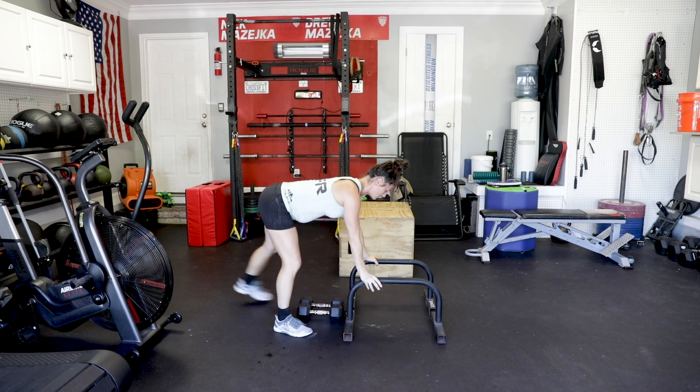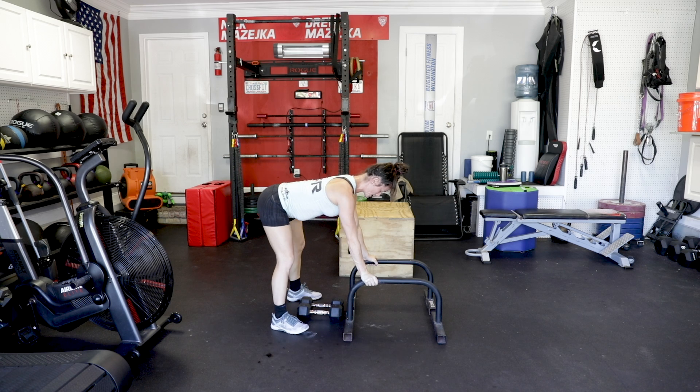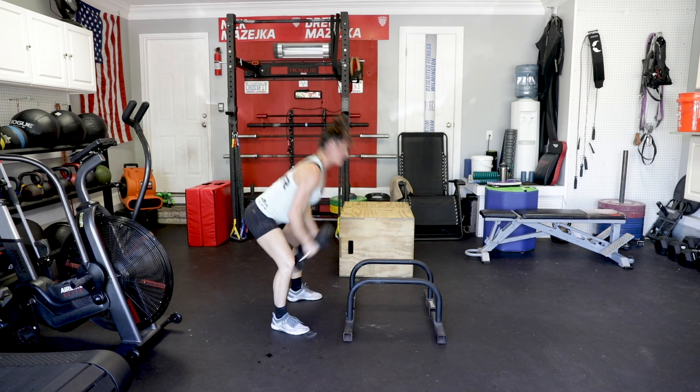I'll go left side now — left, left, push, right, right, engage, and drive it up.